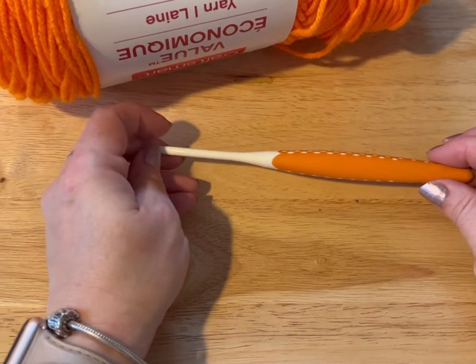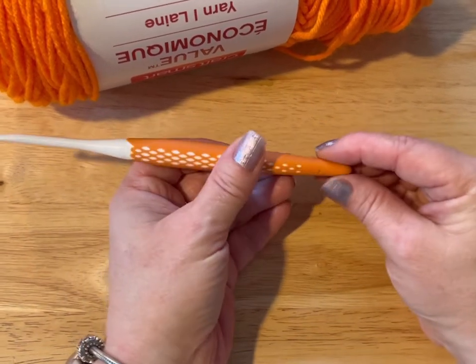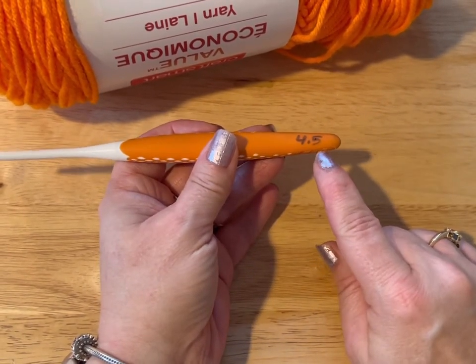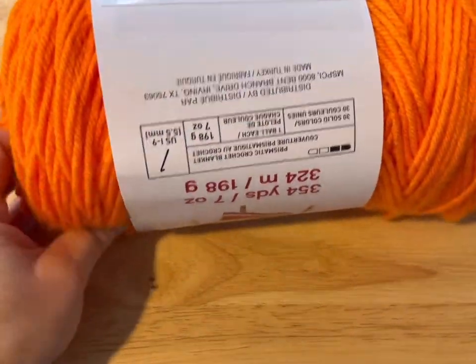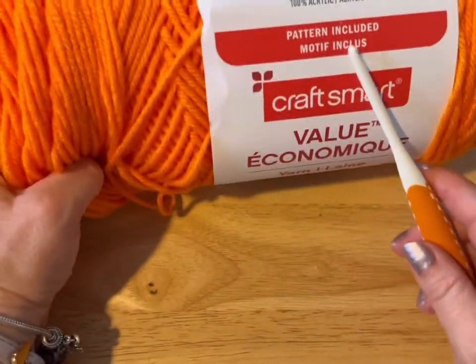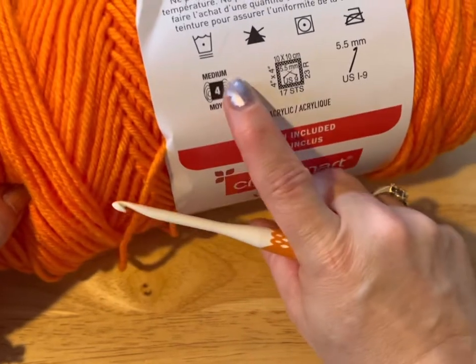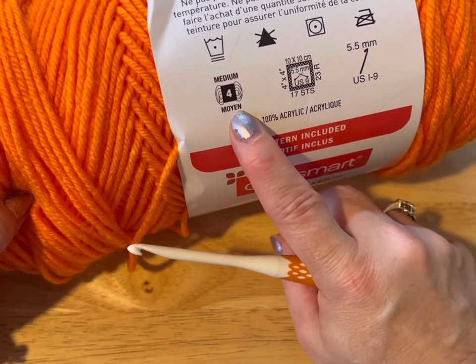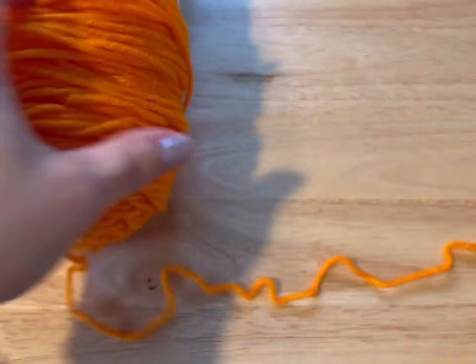Hi everyone, Monique here, Little Gems Creations 1. Today we're going to be making a dice bag. You're going to need a 4.5mm crochet hook, some yarn — today we are using Smart Craft Value, which is a medium worsted weight 4 ply — a pair of scissors and a darning needle. So let's get started.